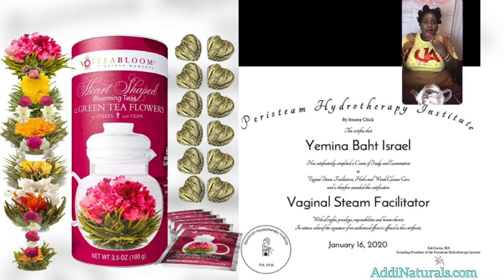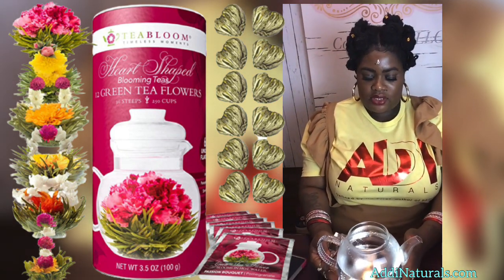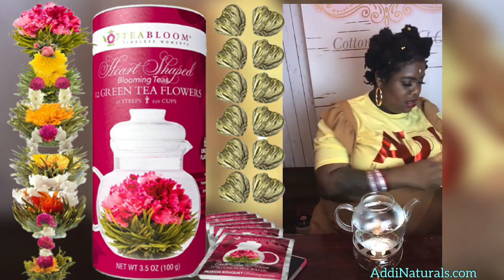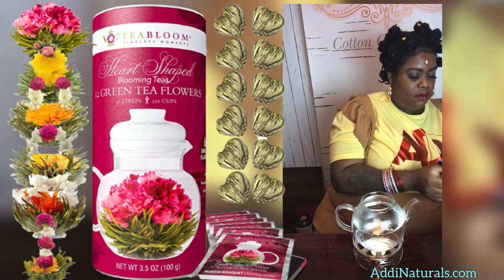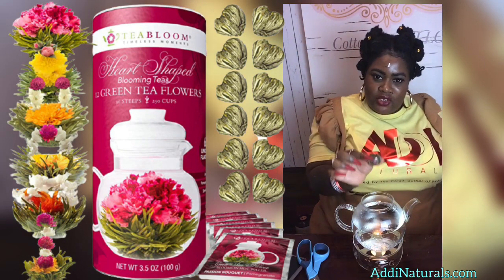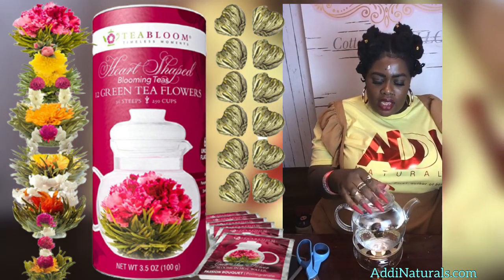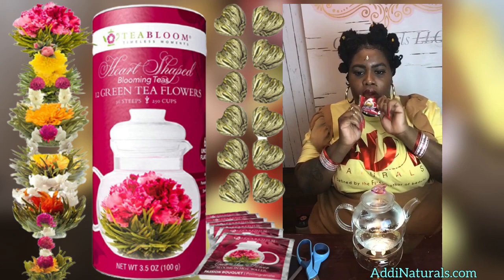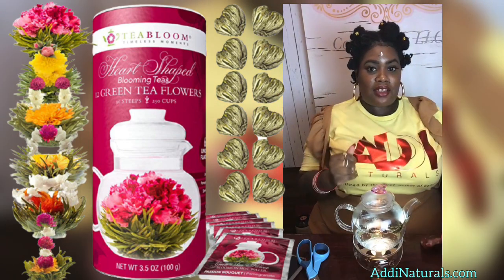That's what it's supposed to look like when it blooms. Let's do it. The water is heated by a candle, not a burner. I'm going to drop that in there like that. It has a smell — it smells so good, like a minty floral smell, like rose water and mint. That's probably going to taste good.